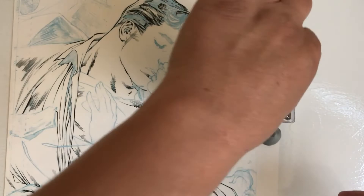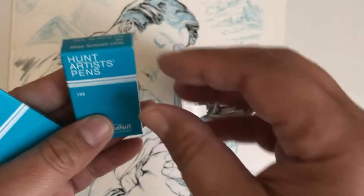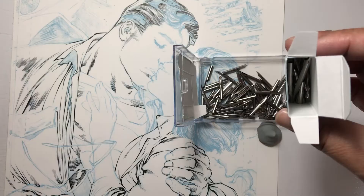Because sometimes when you pull the nib out of the box you get a dud, and a dud means that it doesn't work — it just doesn't want to give you a proper line.